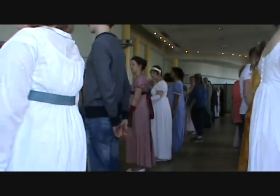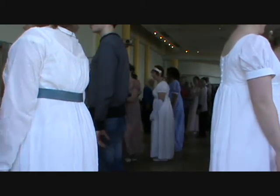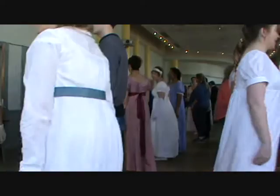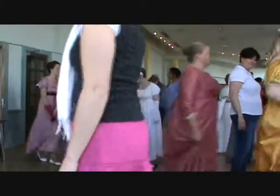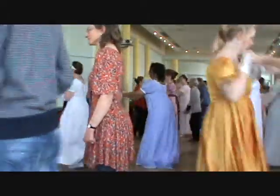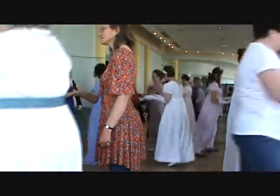First Man, Second Man, First Man, Second Man. One step ready, cross by the lights, two step up, third bit, cross again. One move up, two steps at the top, eight times.